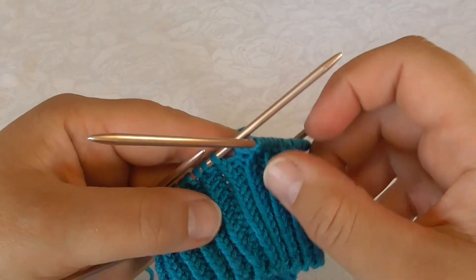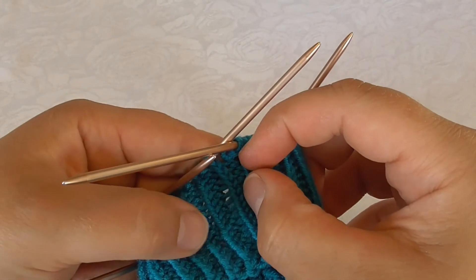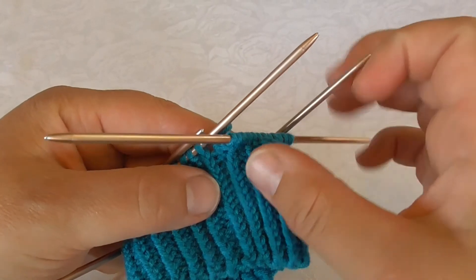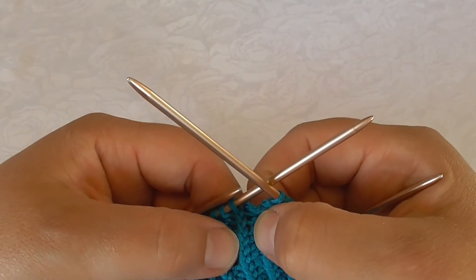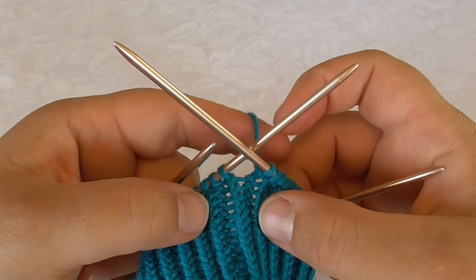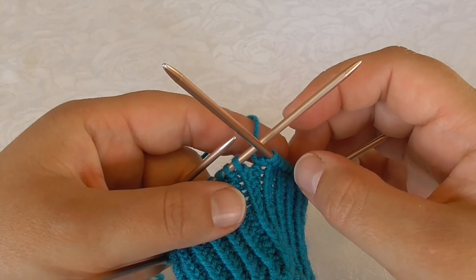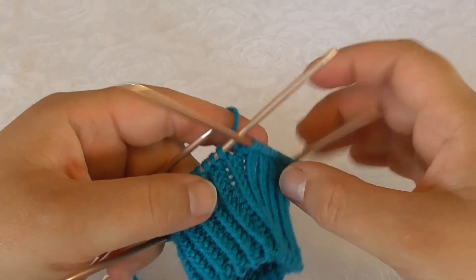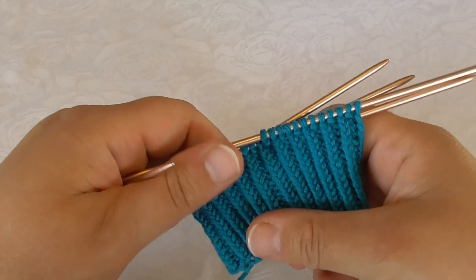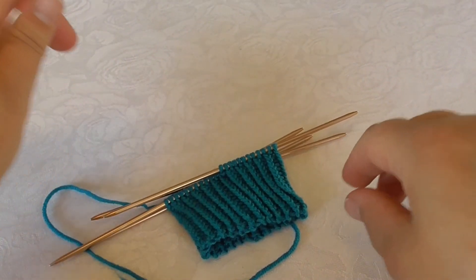If you don't, you will end up with not every second stitch being twist knit or twist purl — you could end up with two twist knit stitches or two twist purl stitches in the transition between the beginning and end of the round. But this is how it's done. Thank you for watching.